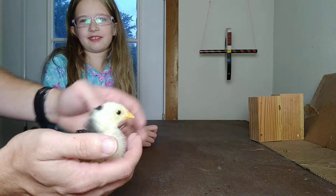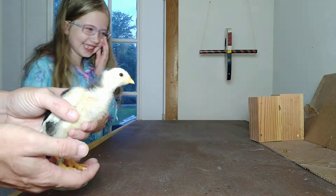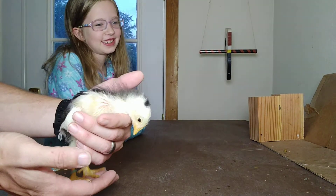I can't say that — I don't hold chickens. You don't hold the chickens? You're afraid of holding them, huh? You want to hold this one? No. Why not? I just don't hold chickens.